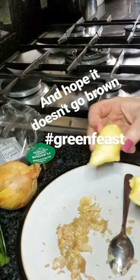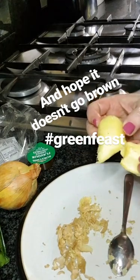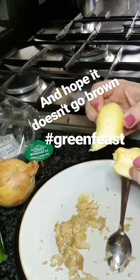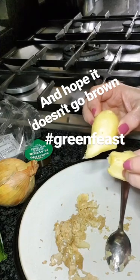So I've now got two lovely peeled gingers. I am going to freeze this because I've learned another tip — it's easier to chop once it's frozen. So this is going to go in the freezer and more later.